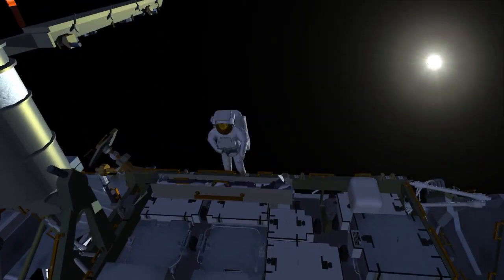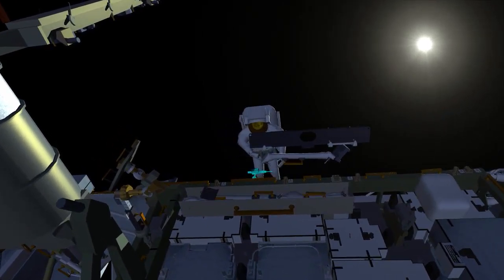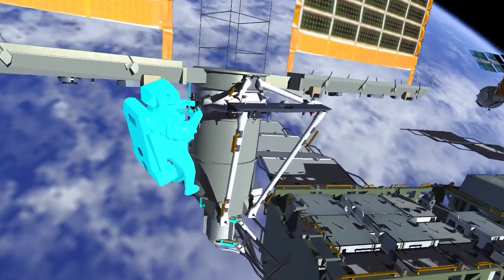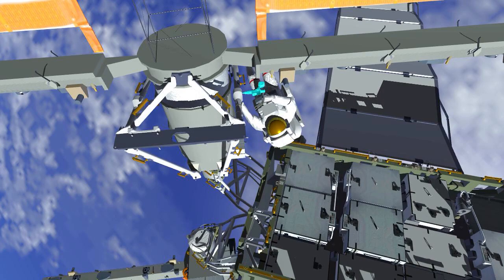Nicole will collect part of what we refer to as the upper triangle, which is sections of truss that are part of the mod kit assembly. This will become the beginning backbone of the entire mod kit. These struts are put into position and bolted together. While Nicole is working on that, Koichi heads out to the 1B beta gimbal assembly and tightens two collar bolts on the right-hand side and left-hand side of the 1 Bravo mod kit.